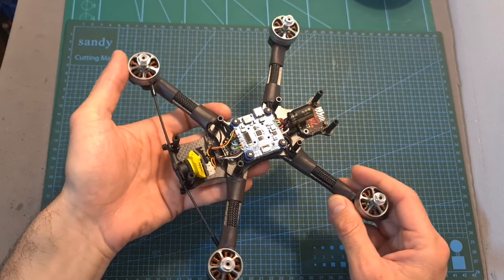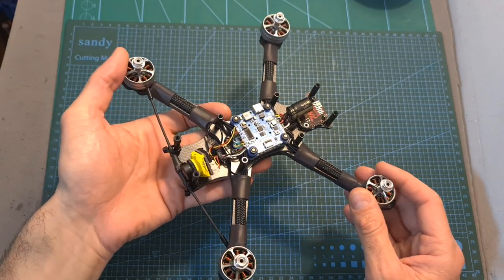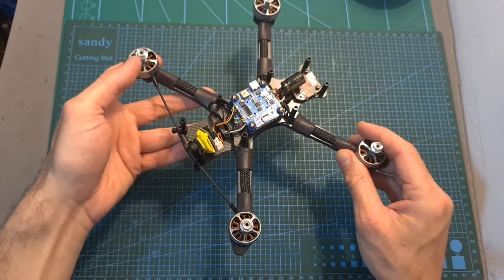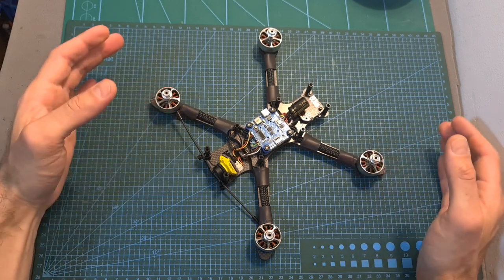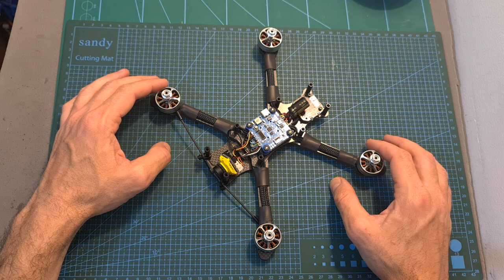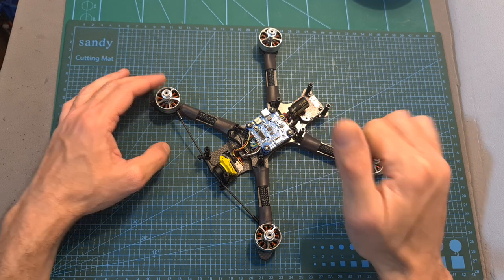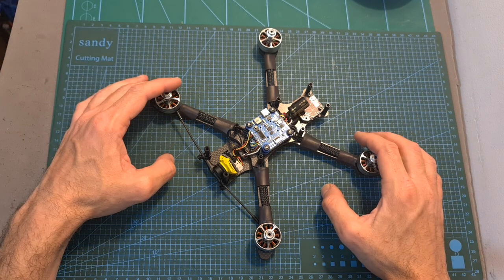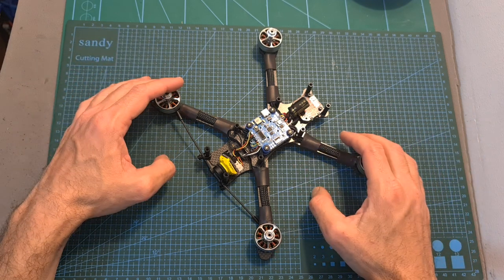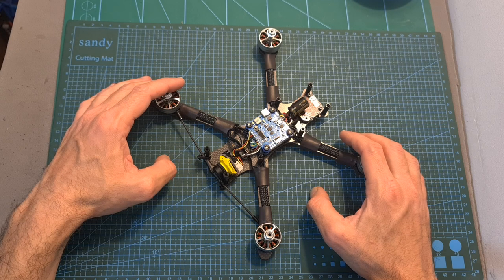Overall this is a very capable stack and I'm looking forward to seeing how it performs in the upcoming flight video. As always, thank you for watching. I hope you enjoyed it and found it useful. If you have any questions feel free to ask them in the comment section below. Don't forget to leave a thumbs up if you liked this video, and consider subscribing and hitting the notification bell. See you in my next video, goodbye!